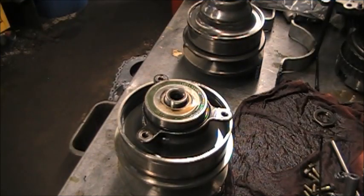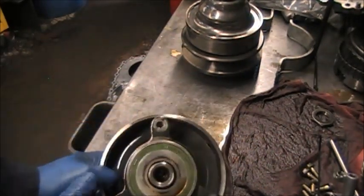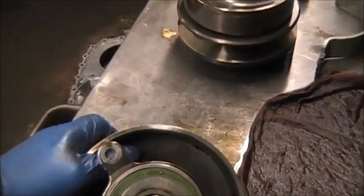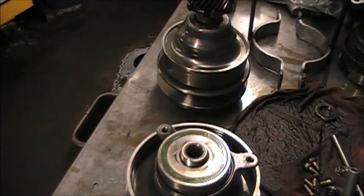This vehicle is a 2004 Nissan Murano. It had a pressure code and I saw metal in the pan, but I couldn't see where that metal came from. Now, looking down here in this drum, you can see the piston is damaged — there's a big hole — so it had to leak.